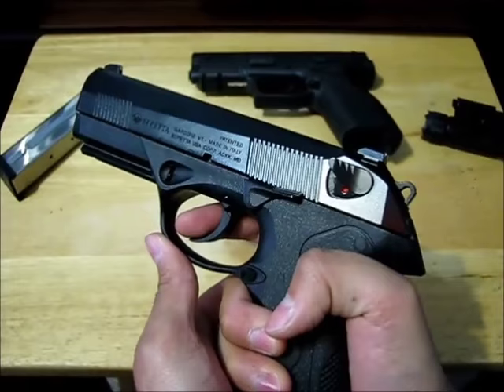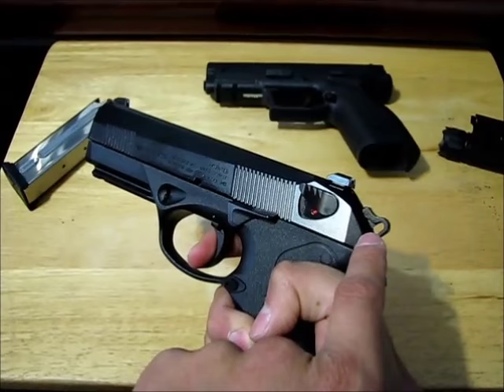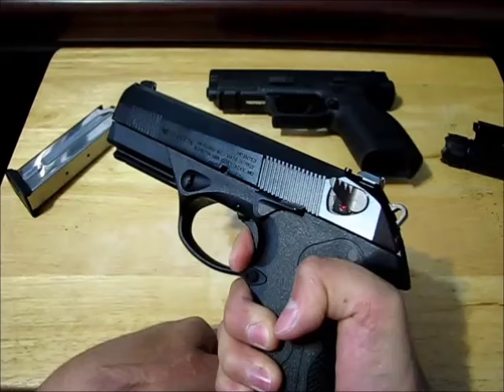Two different kinds of actions: when you pull this trigger you can see the hammer going backward, and then pulling the trigger harder and harder until at the break point that's when it'll fire.